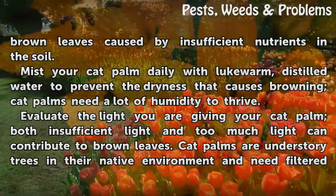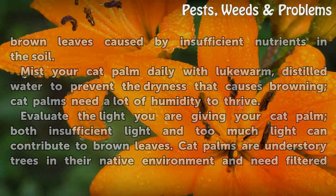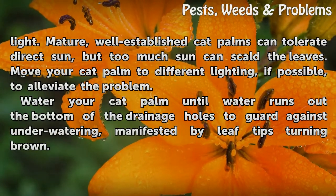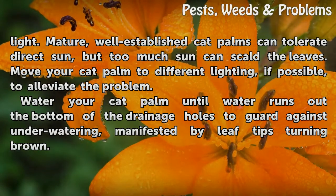Evaluate the light you are giving your cat palm. Both insufficient light and too much light can contribute to brown leaves. Cat palms are understory trees in their native environment and need filtered light. Mature, well-established cat palms can tolerate direct sun, but too much sun can scald the leaves. Move your cat palm to different lighting, if possible, to alleviate the problem.